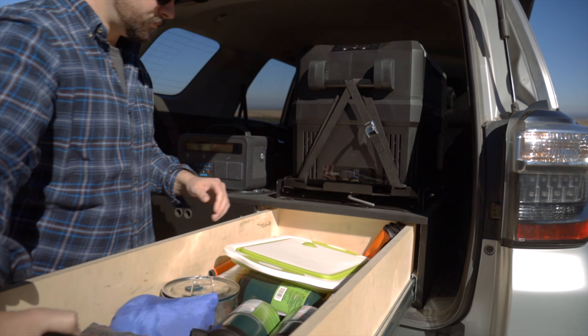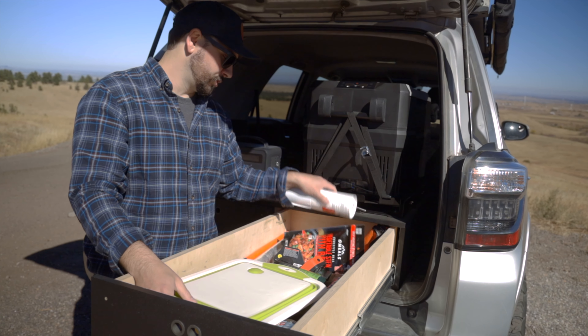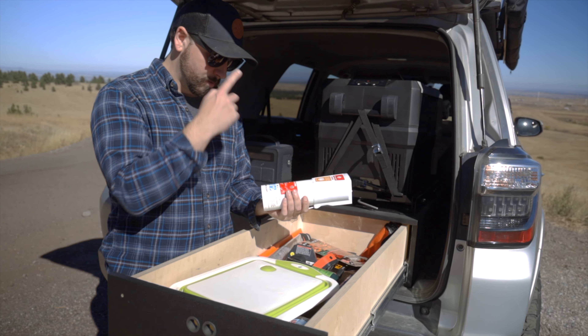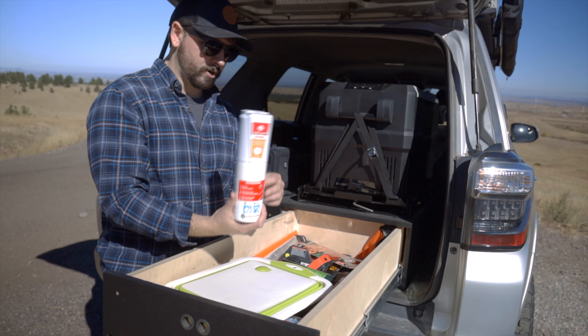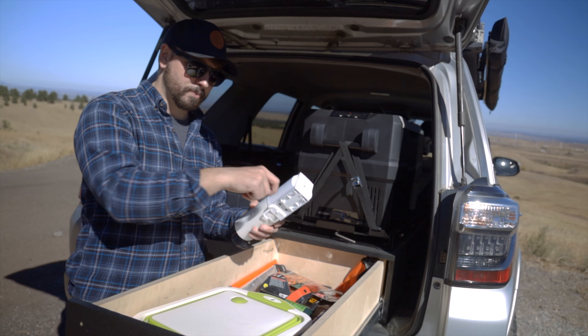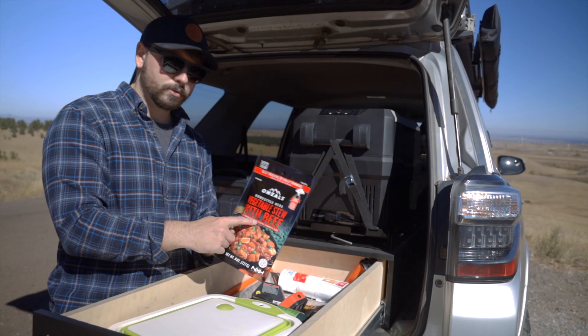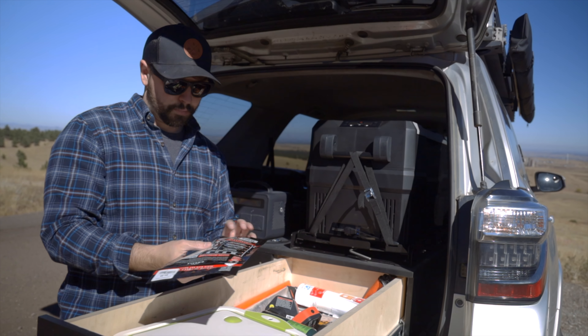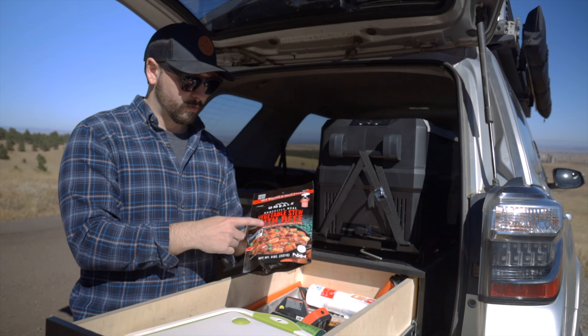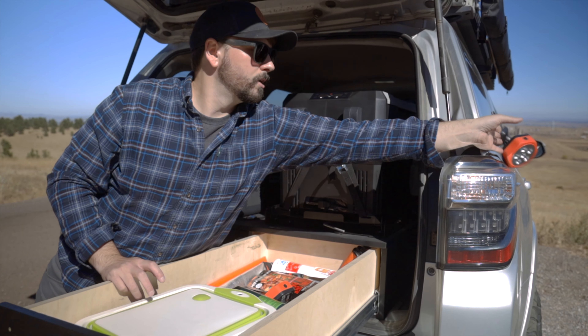This larger drawer keeps mostly camping stuff I need to grab. I always recommend getting a fire extinguisher, especially if you're going to be having fires. This is a First Alert kitchen one — it doesn't take up a lot of space and I like it a lot. I keep MREs in here — you can cook these without cooking them, you just put water in them and they heat themselves. I have a video on those. I'll link some on Amazon below. There are also more magnetic lights in here.